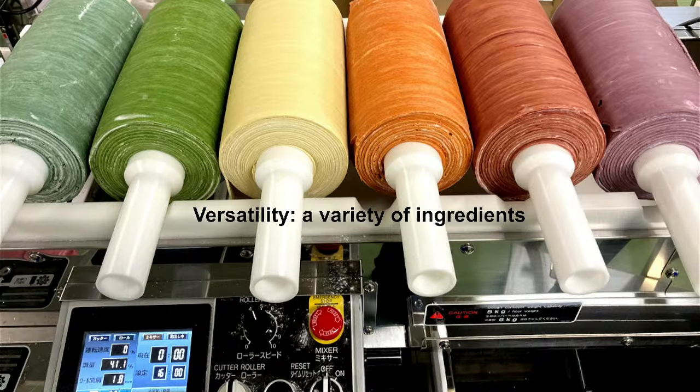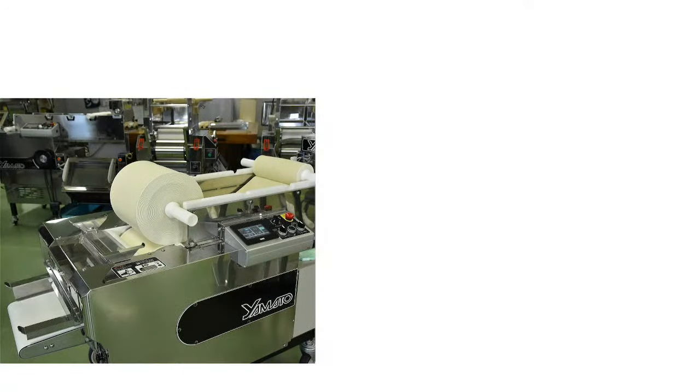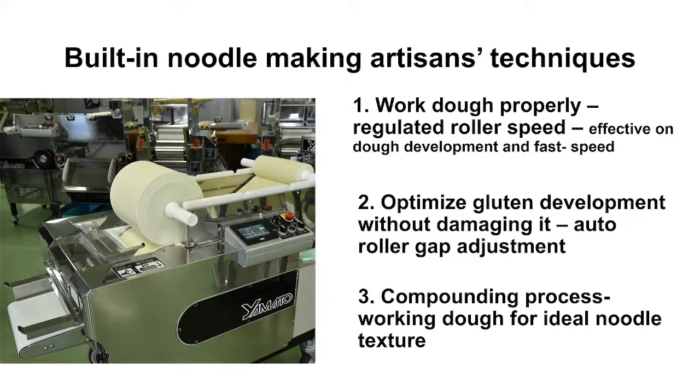It's also very easy to make different colorful doughs by just adding flavored ingredients during the mixing process. And the ease of use is made possible by the built-in technologies: regulated roller speed, effective dough development, and fast speed. The machine's algorithm regulates roller speed and conveyor belt speed, and optimizes gluten development without damaging it.